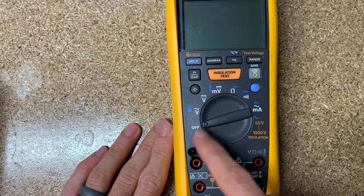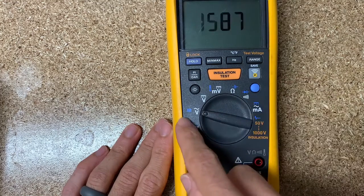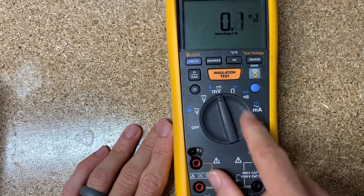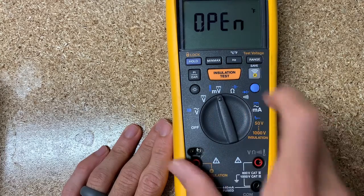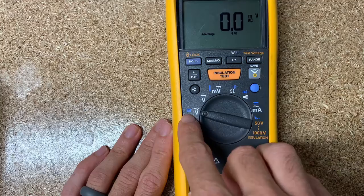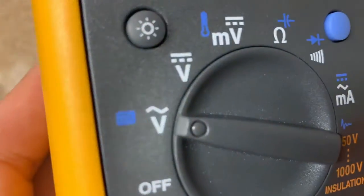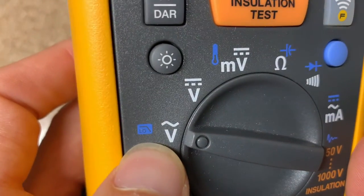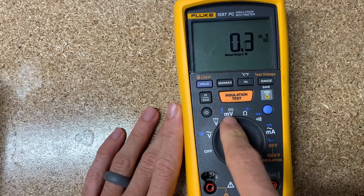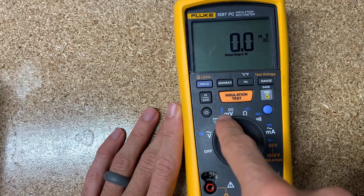A couple of things I'll highlight: the white labels are the main functions of the multimeter, whereas the blue labels are the function key functions. So if you go to millivolts, you hit the function key and switch to temperature. Going through the dial we've got AC voltage, DC voltage, a low pass filter for VFDs and similar applications, then millivolts DC, voltage DC, and temperature.